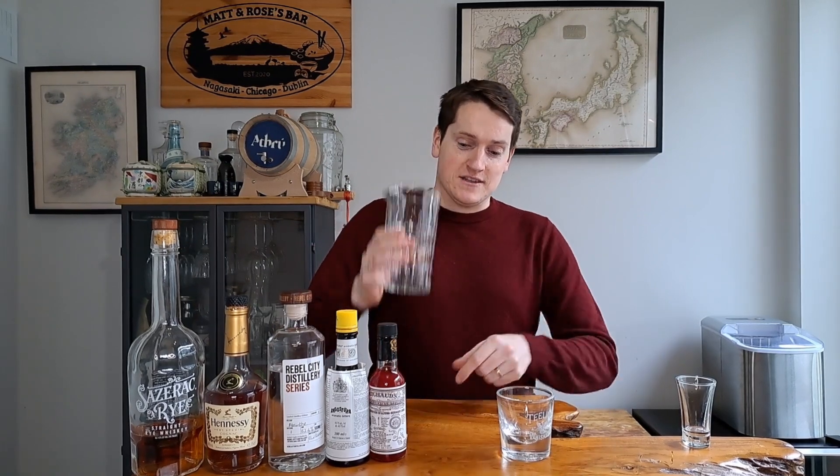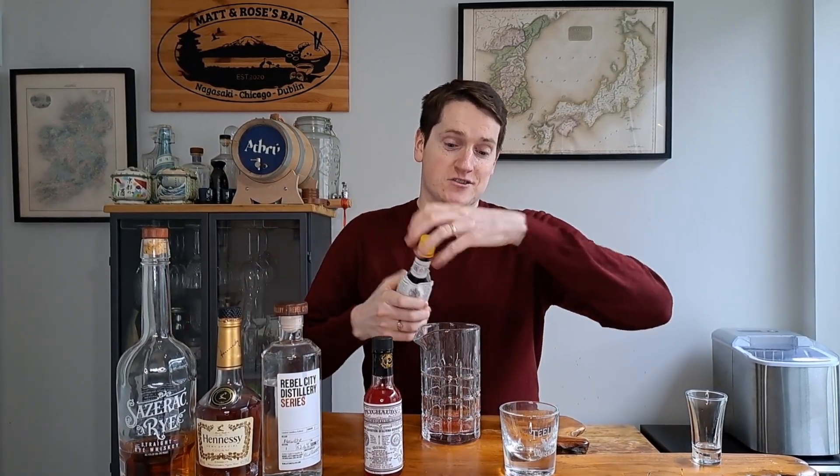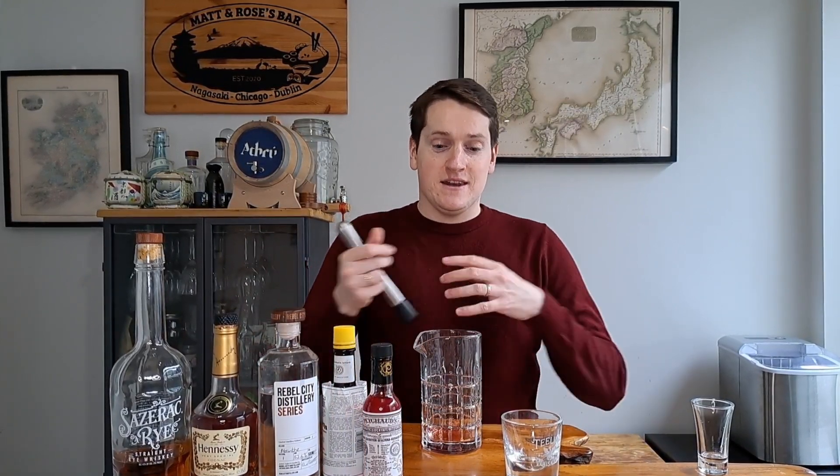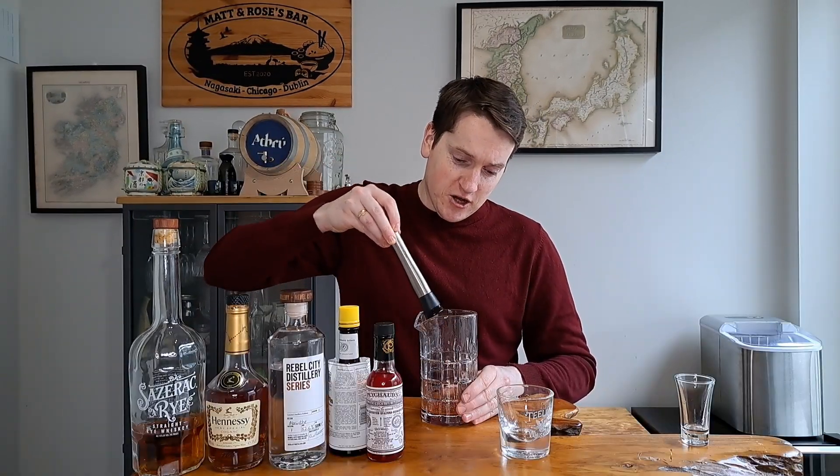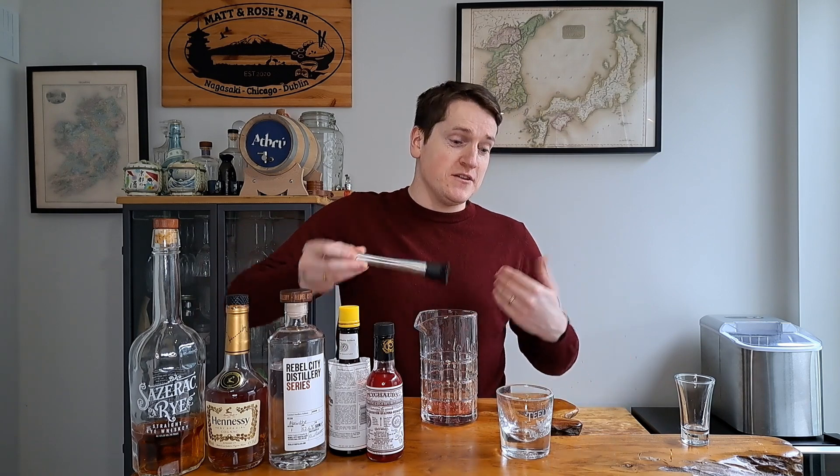Now we're going to make the rest of our cocktail. It starts in a mixing glass — we're going to drop a sugar cube in there, then add three dashes of Peychaud's bitters and two dashes of Angostura bitters. Then we're going to muddle this sugar cube down, just breaking it up and mixing it with all those aromatics from the bitters. That only took a couple of seconds and I can already smell a huge amount of flavor coming out of that glass.